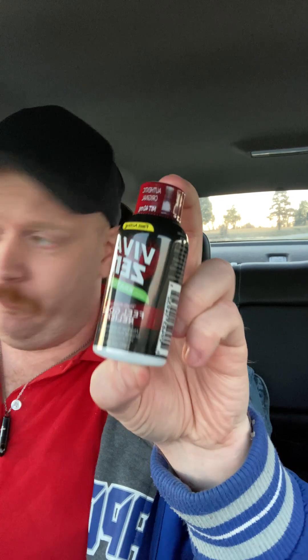Hey guys, I'm here with another review. This is a little bit different today. This is a Viva Zen. Viva Zen is like an energy shop made in Phoenix, Arizona. They have two types — they have the red label, which is the regular one, and they have the gray one. I can't remember exactly what the gray one is.